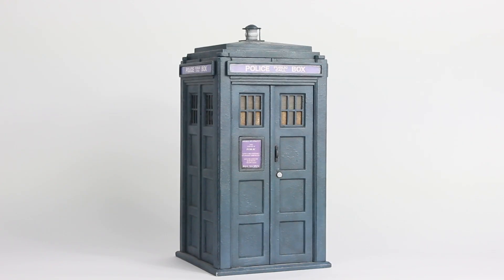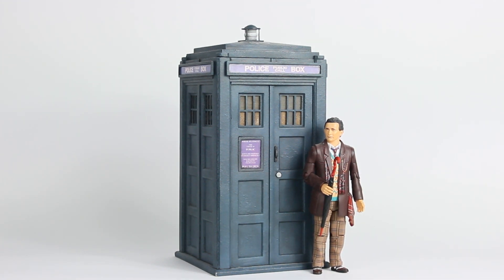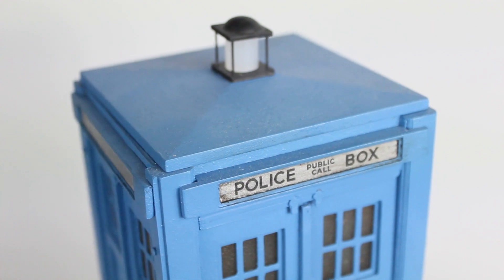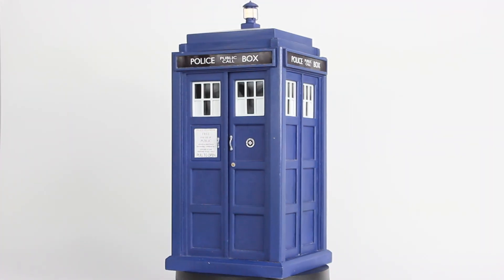Another fun stage of making these models is the painting and weathering stage. This is particularly fun when you're making a model of some of the classic series TARDISes, because they have a lot of weathering, and recreating all the bumps, scratches and patchy paintwork is quite gratifying. On the opposite end of the spectrum, you've got ones like the 12th Doctor's TARDIS, which is quite clean and neat, and is equally interesting to make.